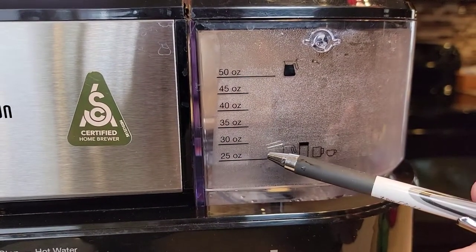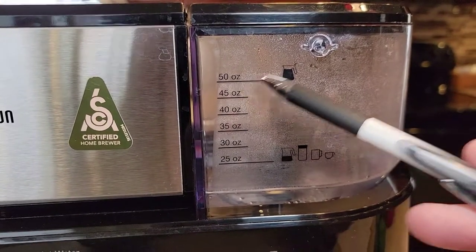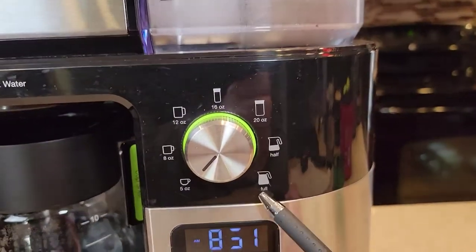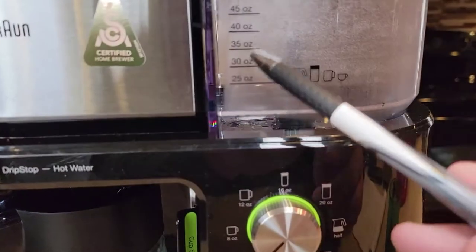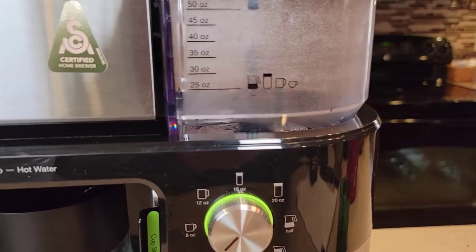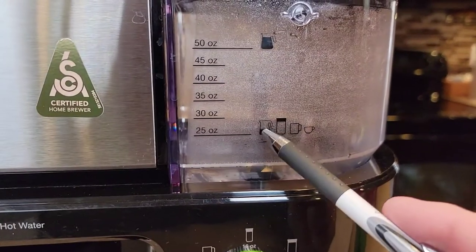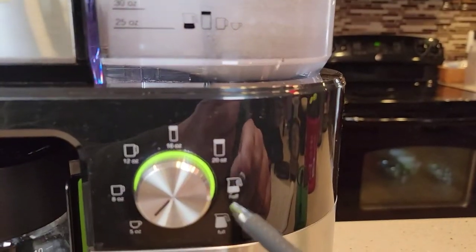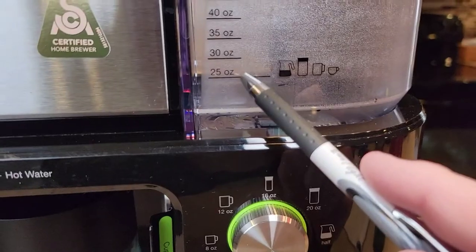The water reservoir does have markings on the side. A full pot is 50 ounces. So if you wanted to do a 16-ounce travel mug, just make sure you've got it at least up to the 25-ounce mark. And it looks like 25 ounces is a half a pot, so for a half a pot you definitely want at least 25 ounces.